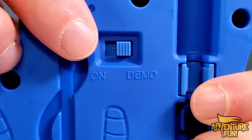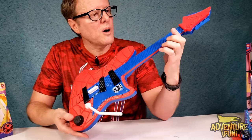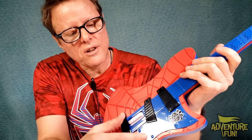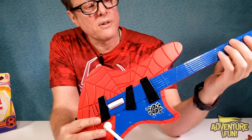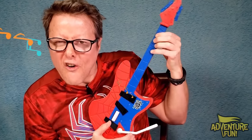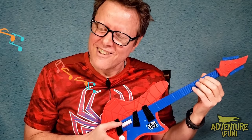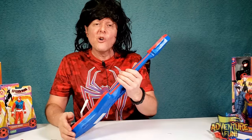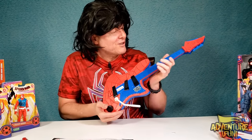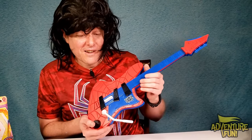On the back there's a Demo switch and an On switch. Demo gives you a runthrough of the sounds. There are three spider buttons at the top that trigger sounds, and down here is the guitar switch that flips on the sounds — that's the first thing you do. Then you play the neck and rock the whammy bar. Let's flip it on! We're doing this wrong — we need a professional. Welcome to Wayne's World — I'm Wayne, Garth isn't here!